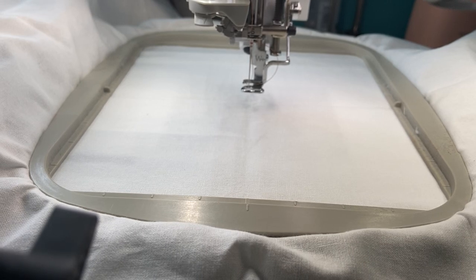Hey everyone, thanks so much for joining me, Stitchin' with Sue, here to do another machine embroidery video. First off, sorry I've been MIA for a little bit — had a little bit of a setback with my medical health, but I needed to do a video. Sometimes you just need to do things, even if you're not really feeling the best.